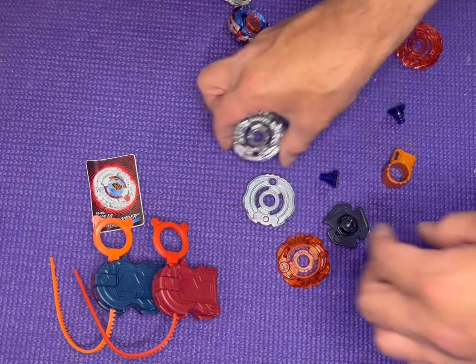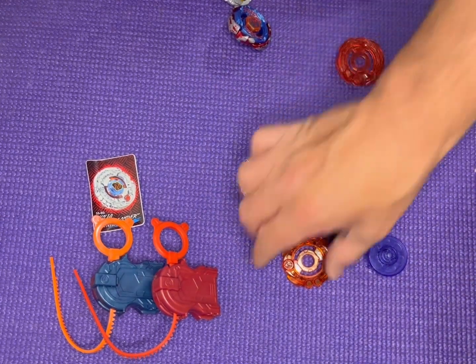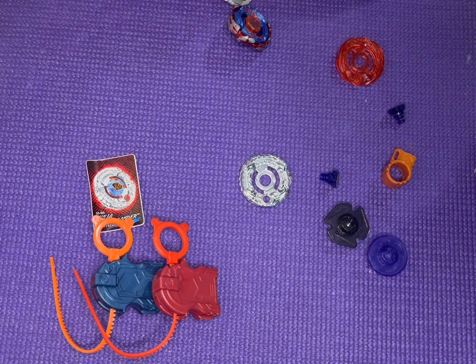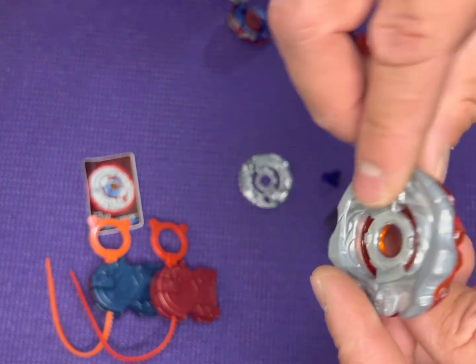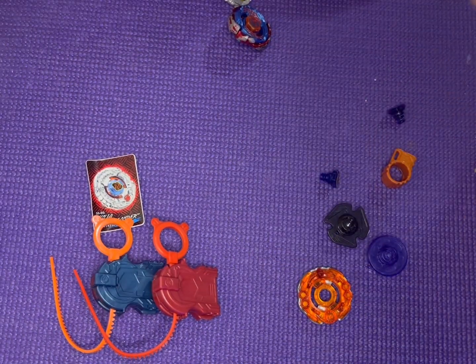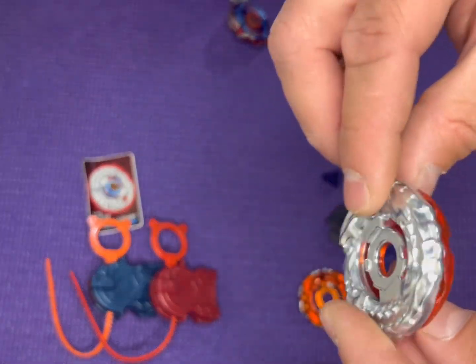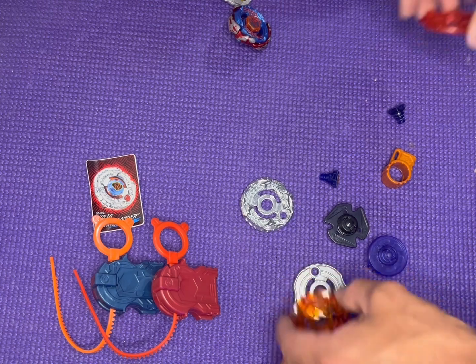Let's put these bays back together. Just to show you real quick — this is what Ninja Ifrit would look like if you were to use the Ninja Wheel. And then we have Samurai Salamander, which actually kind of looks pretty cool too. So yeah, there's tons of possibilities.